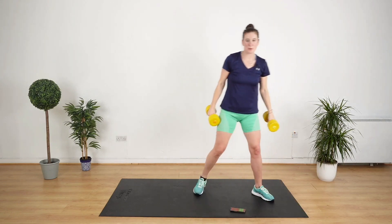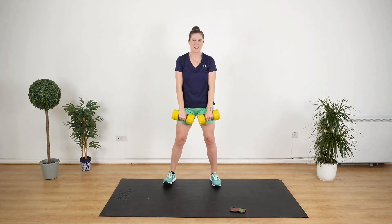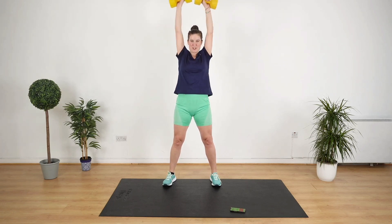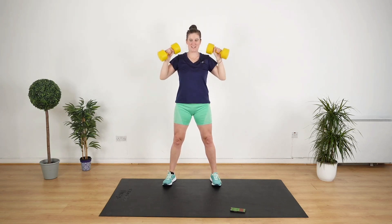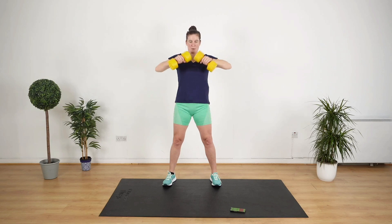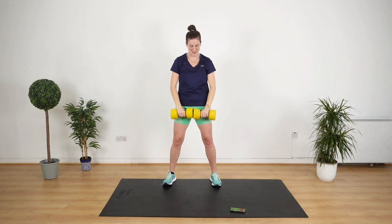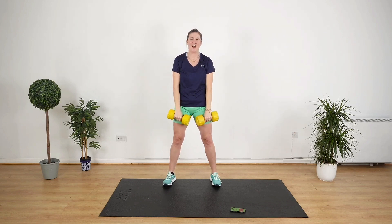We are into an upright row now, except we're going to go for an upright row into a shoulder press. In three, two, one, let's go. One and two, bring it down. And again — one and two. Can you feel your upper body? Keep up the good work. And stop.